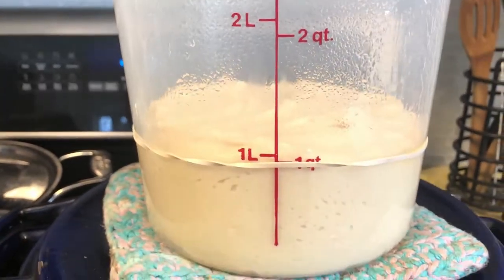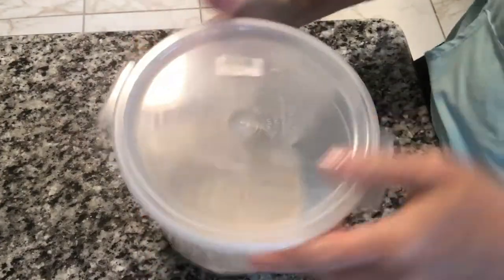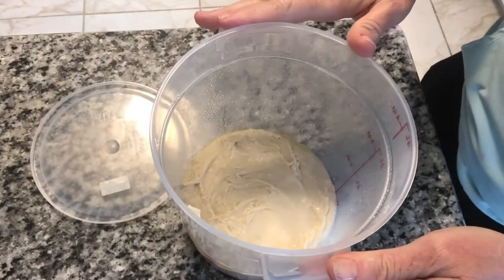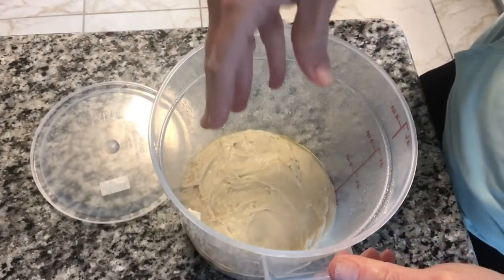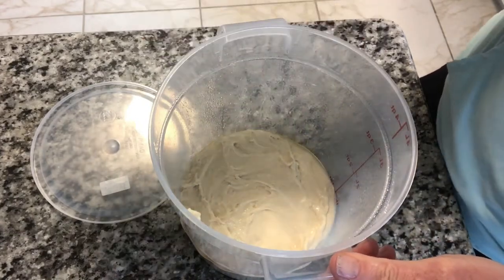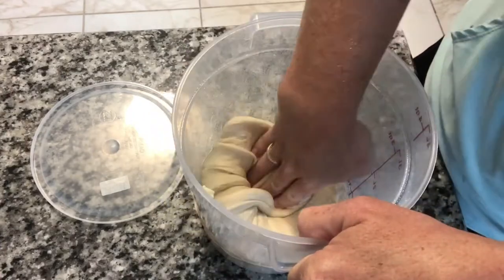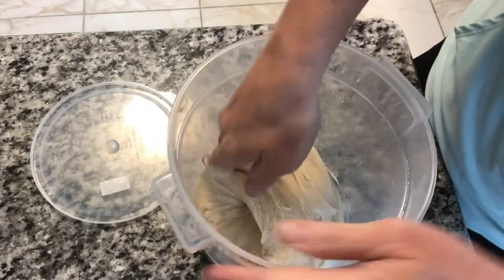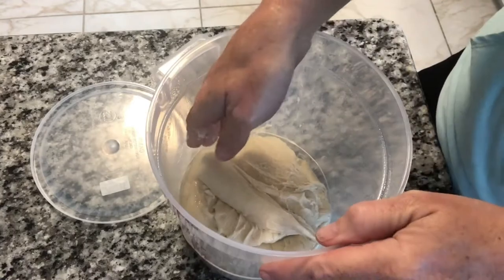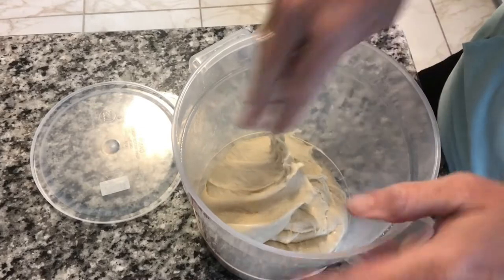Now we're going to do four pulls for this stretch and fold. This container is going to be a little bit hard to show you how to do a stretch and pull, but you're just going to take four sides of a circle — pull it up and then push it towards the center. Our dough is sticky. I still may have to use a little bit more flour when I eventually roll it, and that's okay.